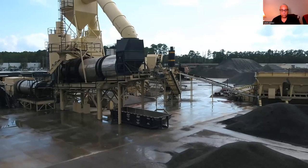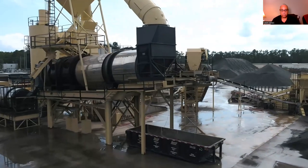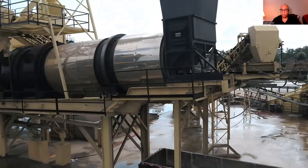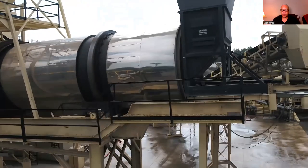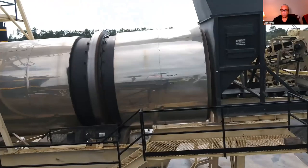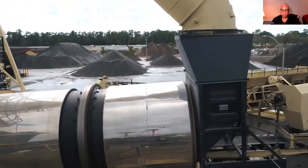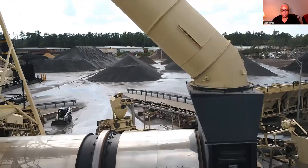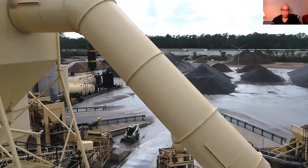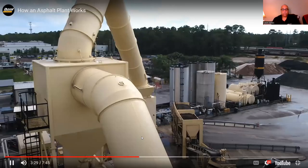As water turns to steam, the gas velocity inside the dryer increases substantially. This gas velocity can approach 50 to 60 miles per hour, depending on the production rate and the moisture level. If you've ever stood on a beach in a storm, you know how this amount of wind can carry sand right off the beach and into the air. As you dry and heat material in the dryer, fine sand and dust particles are carried out with the steam and the expanded air. These particles must be collected and returned because they're important to the mix formula.